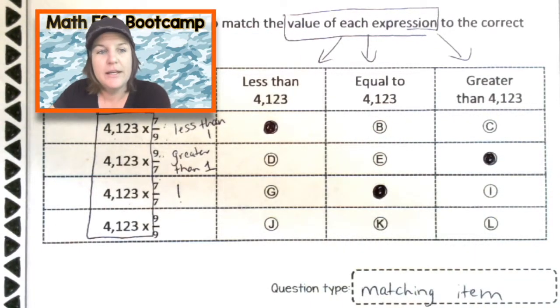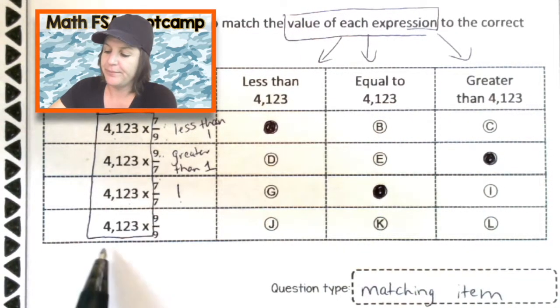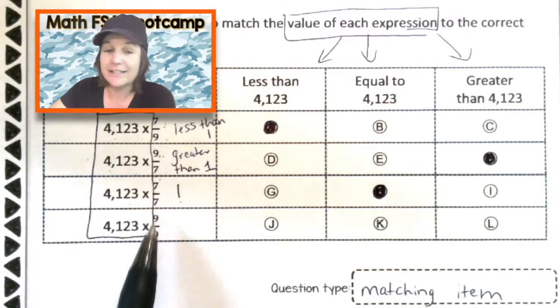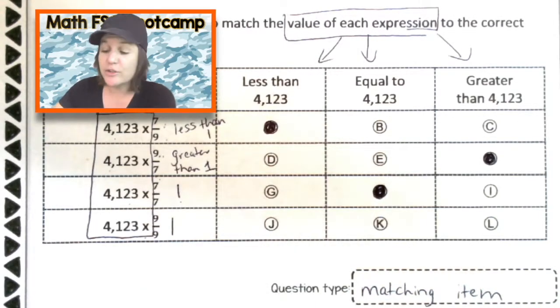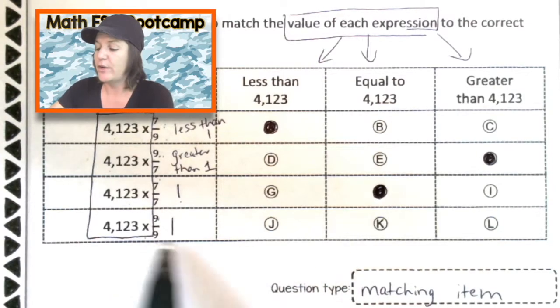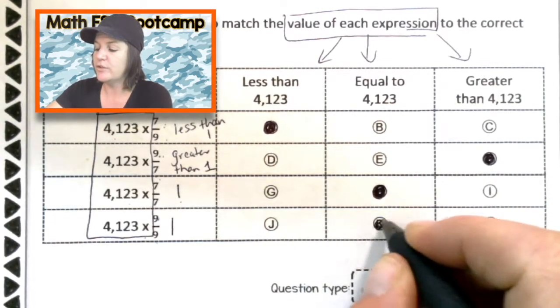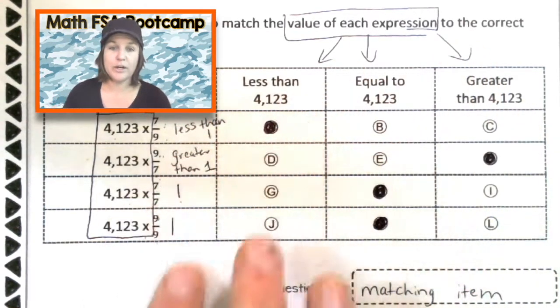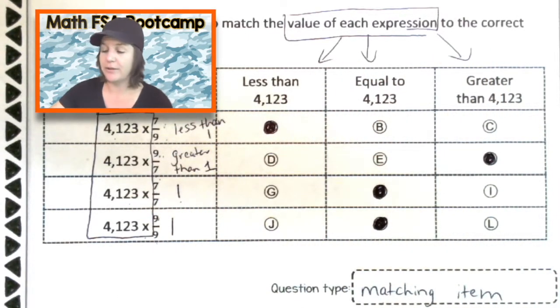Awesome. And the final one: we're multiplying 4,123 times nine-ninths, which is also a fraction equal to one because the numerator and denominator are the same. So we also need to mark in the equal-to column — that would be choice K. We don't even have to do the math for these; we just have to understand the mathematical reasoning behind them. Still showing my work and reasoning on paper — that's what you need to do.